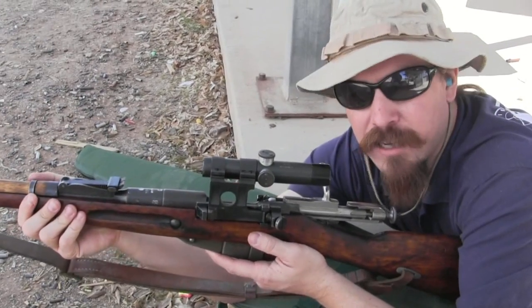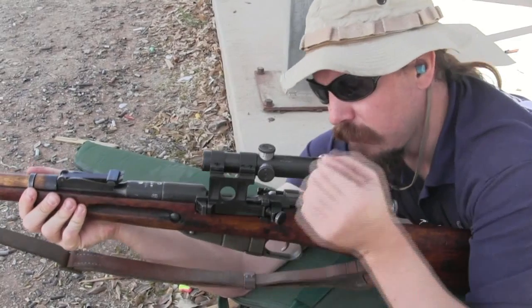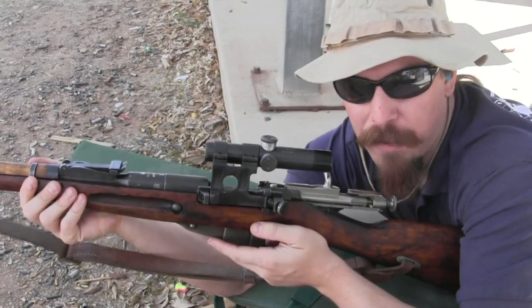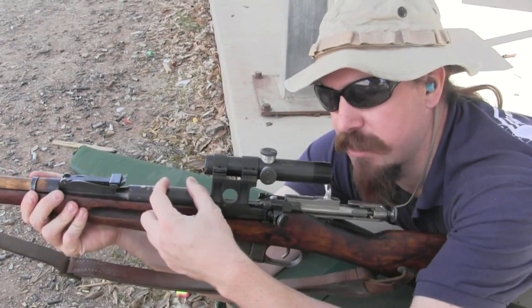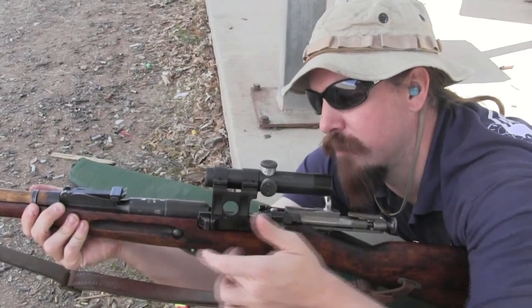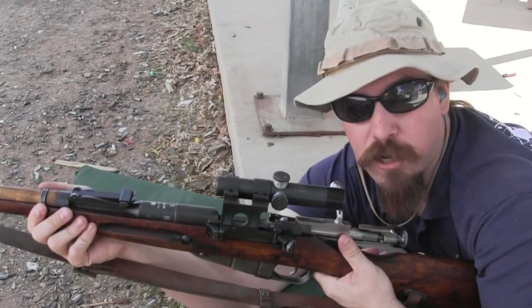So in 1937 they revised the design to what we now call the PEM, or modernized PE. They got rid of that variable focus knob and went to a flat fixed four-power, much simpler scope. A few of them were mounted in the original over-the-chamber design, and then they also designed a long curved side-mounted scope mount for the PEM. Those are fairly rare scopes today.